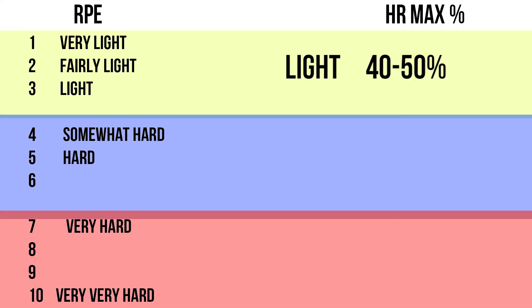Once you get up into an RPE of 4 to 6, that's considered moderate activity. It should feel somewhat hard to hard. You are beginning to breathe heavily, but you can still hold a short conversation. At this point you should definitely be sweating.